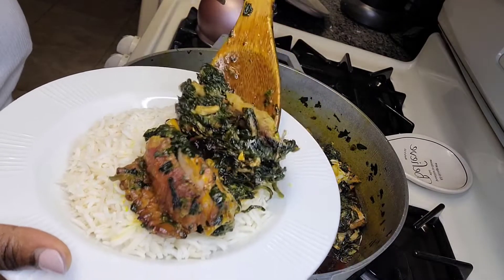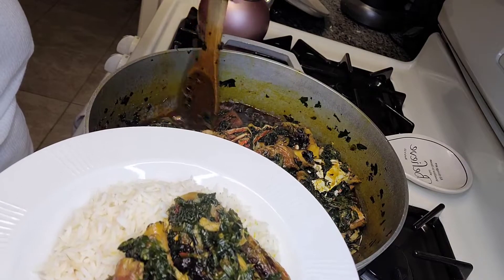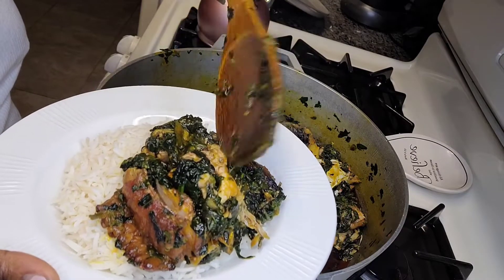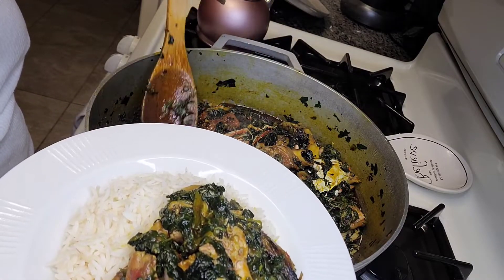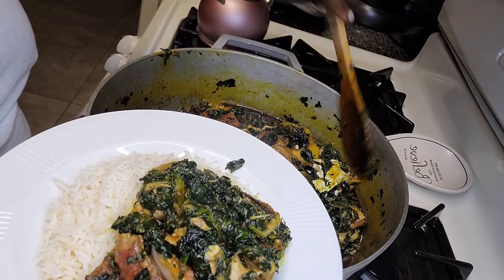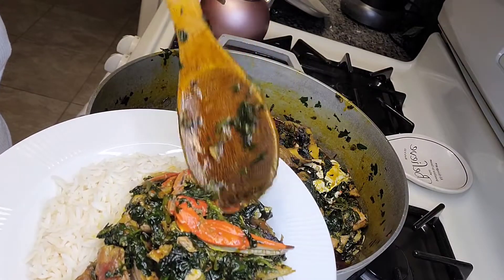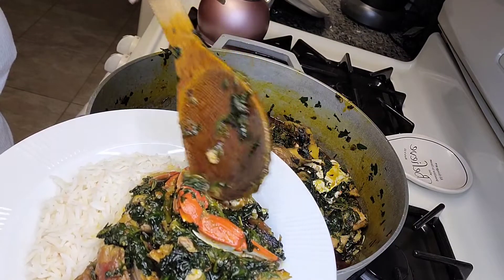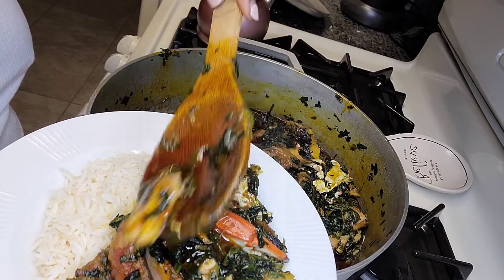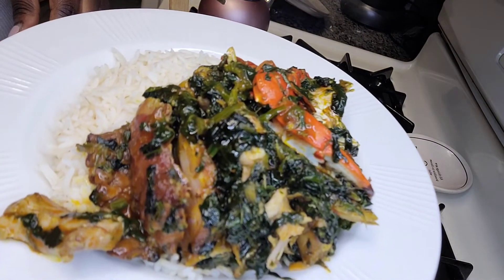Thank you so much for watching this video, I really appreciate you guys. Please like the video, leave me comments, and subscribe to my channel. I promise I will answer every comment. Look at this and tell me it doesn't look like potato greens — and wait till you taste it! One last secret: go ahead and add a little bit of soda in there and you're good. Thank you guys!